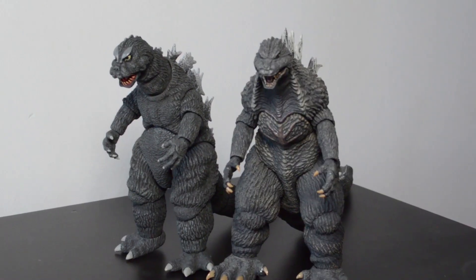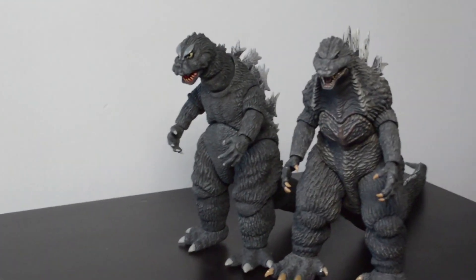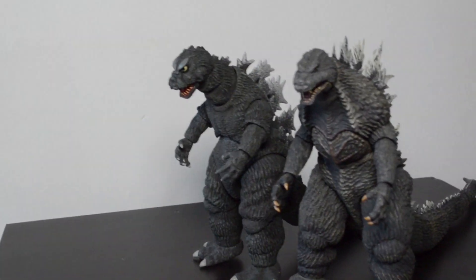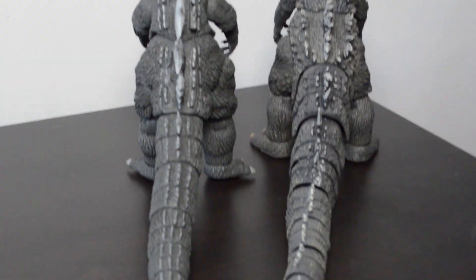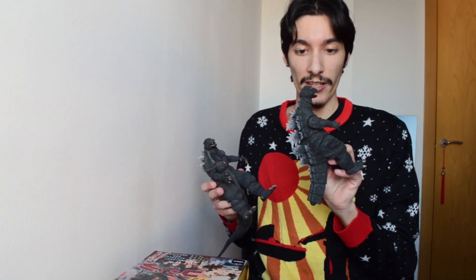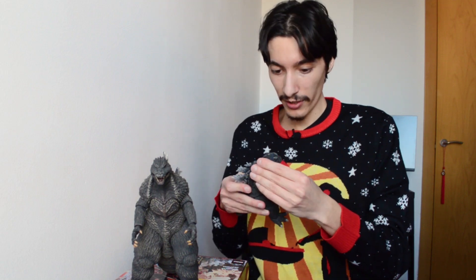I just wanted to bring out my other NECA Godzilla 2002 figure, if you've seen my review of it, just to give you guys a comparison. Got them at about the same height — in terms of height, they're almost practically the same. What is nice about these figures is that when you see them, you can tell what Godzilla that is. You can look at it and say, okay, that's supposed to be Godzilla this or Godzilla that. It is kind of a pity we're losing the license — they made some nice figures, they really did.